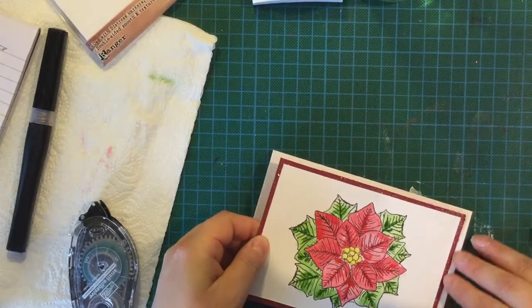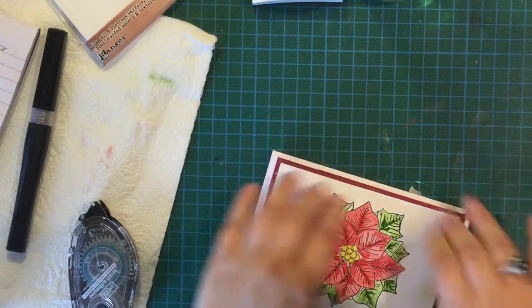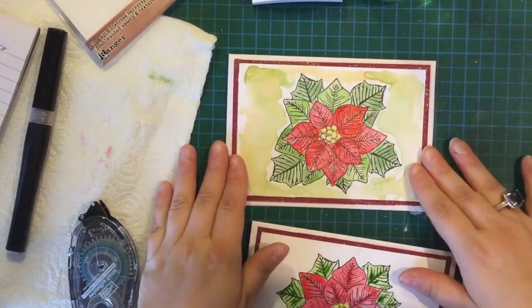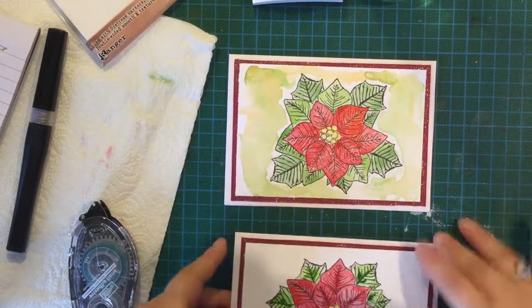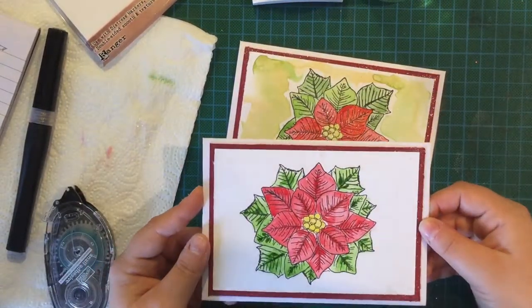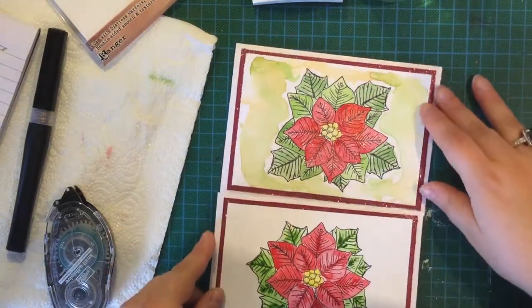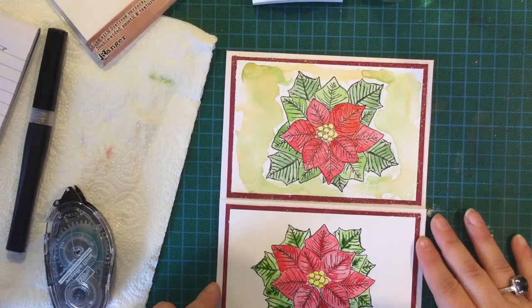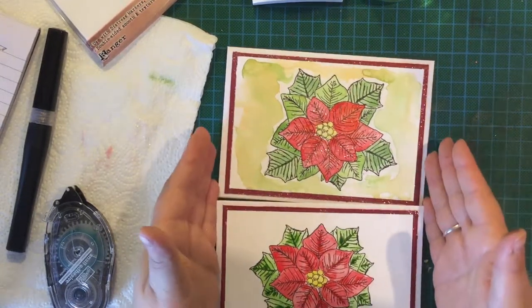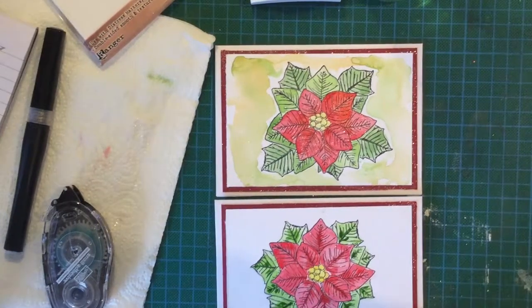So that is our sparkly blingy card! Those are our two versions — the one I did before and this new one. I don't know whether I put more glitter on the first one, or whether it just looks more glittery because it's fully dry. That would look really cute with a little bow on it if you wanted to add that. Thank you for watching and I'll see you next time. Bye!